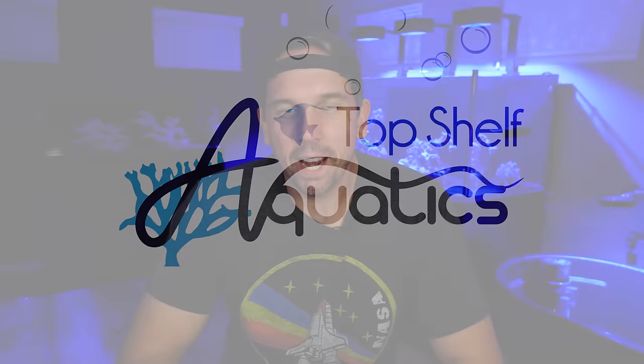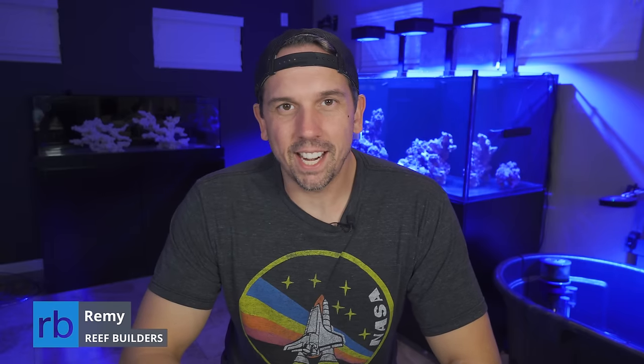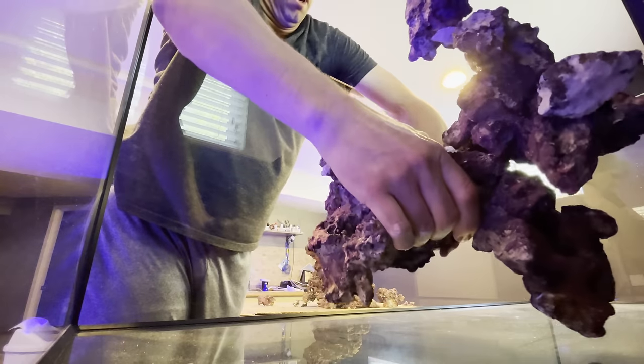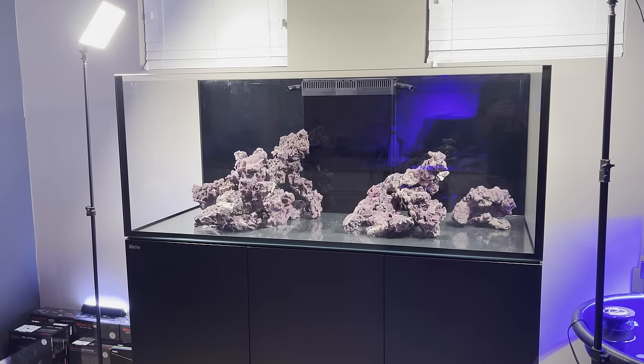Hey Reef Builders, my name is Remy and today we're back at it again with another Red Sea 625 G2 Plus update. I last left you as I added the aquascape to the tank, and as you can see behind me, a lot has changed.